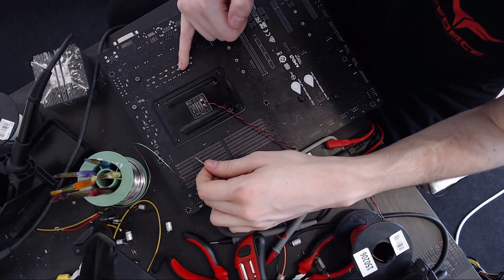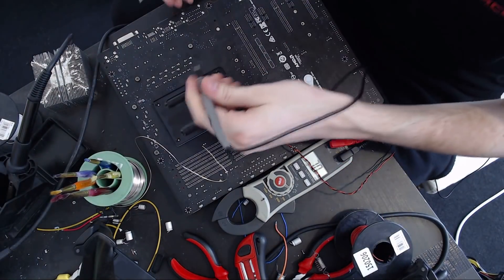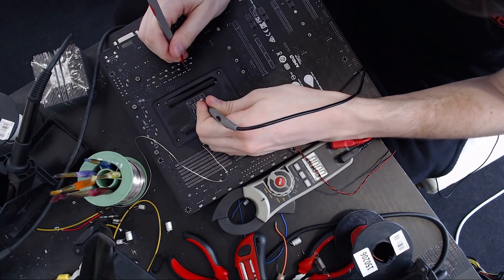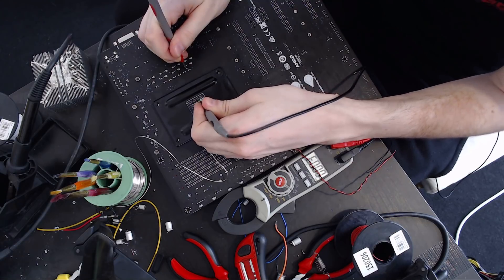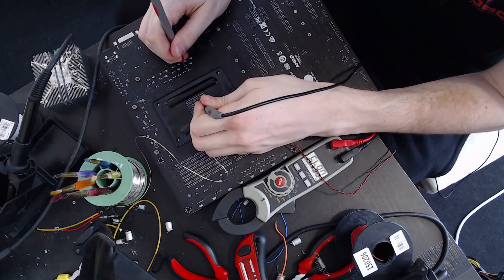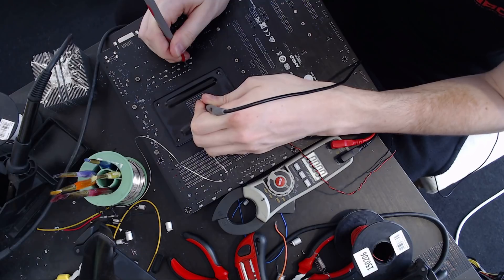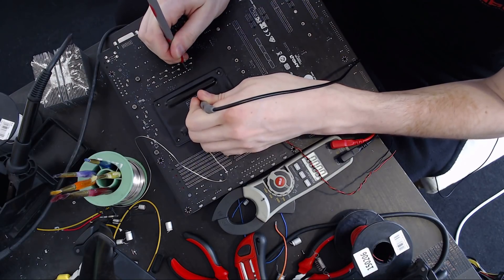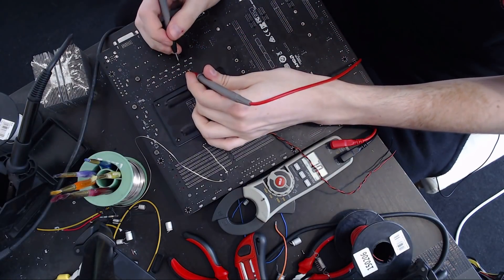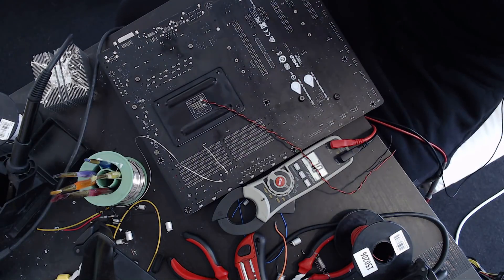Ground to that leg is like several kilohms and rising. To this leg it should be zero — it is zero. And this leg to the red wire is zero. So that's V-Core. And just to make absolutely sure, against a choke it is zero. So that is the side I want. Let's grab a white line.